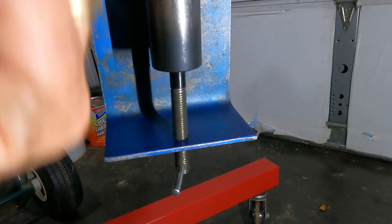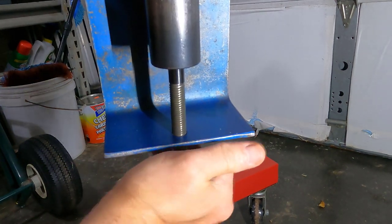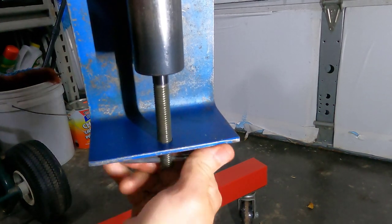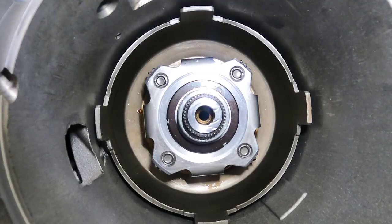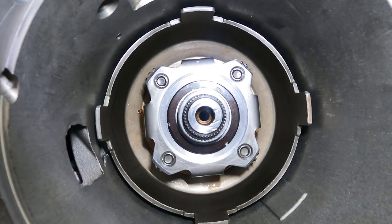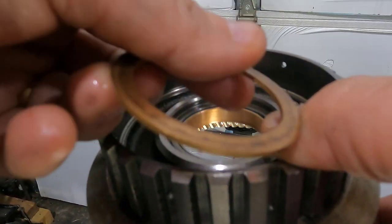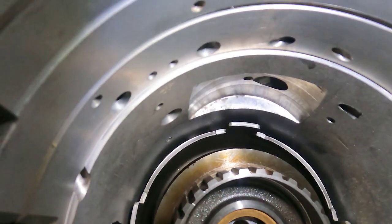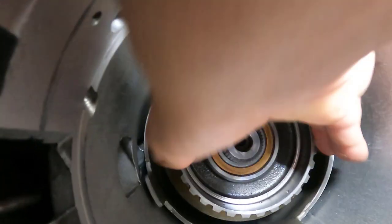Next thing we want to do is raise our output shaft up to its highest point. All we're going to do is take our tool and turn the screw until we get it to the highest point it'll go. So we have our ring gear and of course our bronze washer — the bronze washer goes into there. Take the entire assembly, seat it down on top of our front planetary, and just go ahead and turn it — it should fit down there.